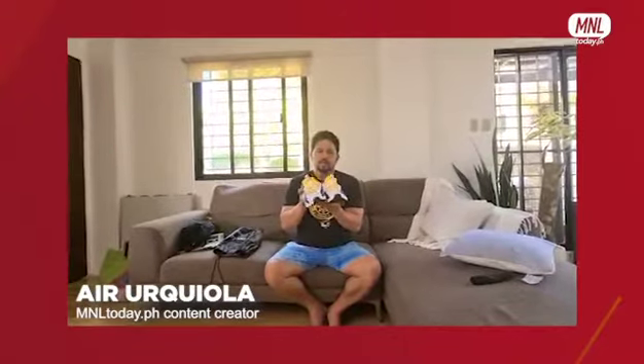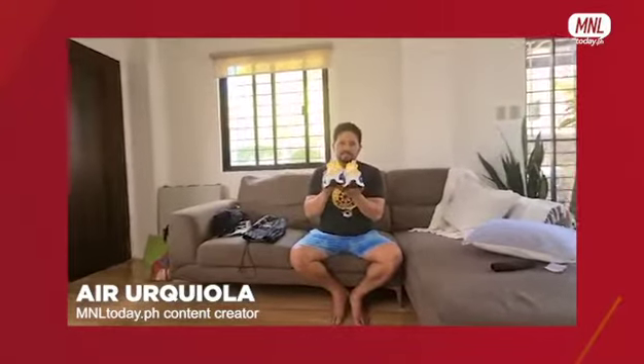I'll also be making a review, of course alongside this unboxing, so you can have an idea about the Thin Cotton brand. So thank you very much and I'll be back.